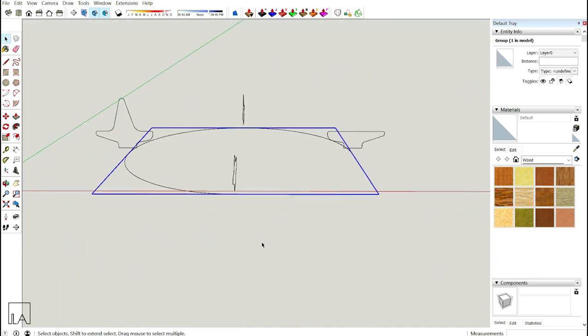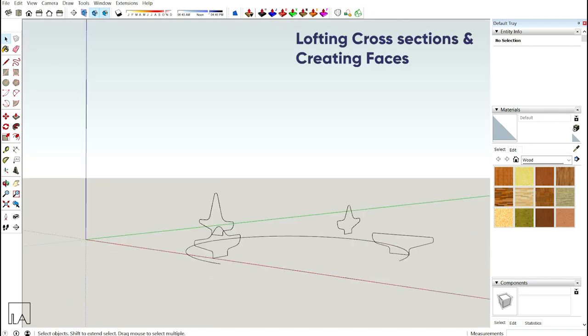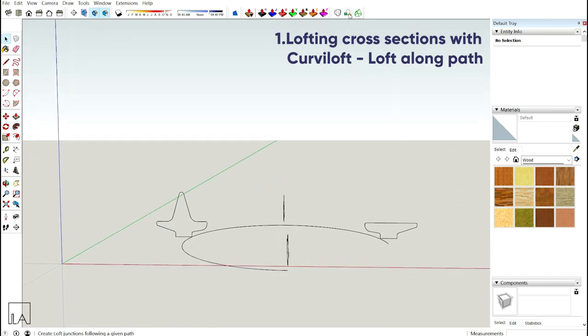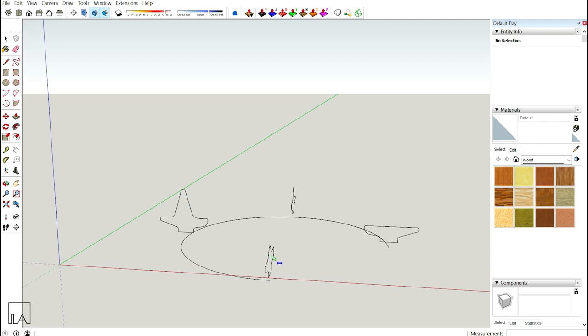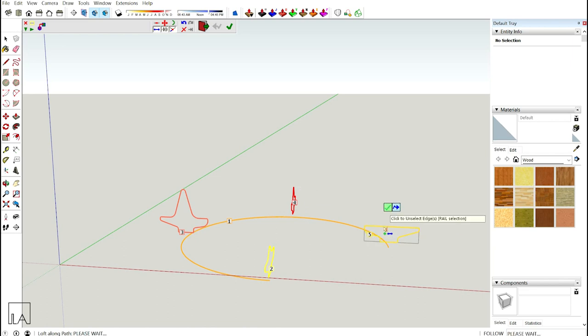Step 2: I'm going to create the organic bench shape using Curvy Loft — Loft Along Path. Click on Curvy Loft Loft Along Path, select the path first, then select all the profiles in proper order: 2, 3, 4, and 5. Click Enter once and you'll get your shape.